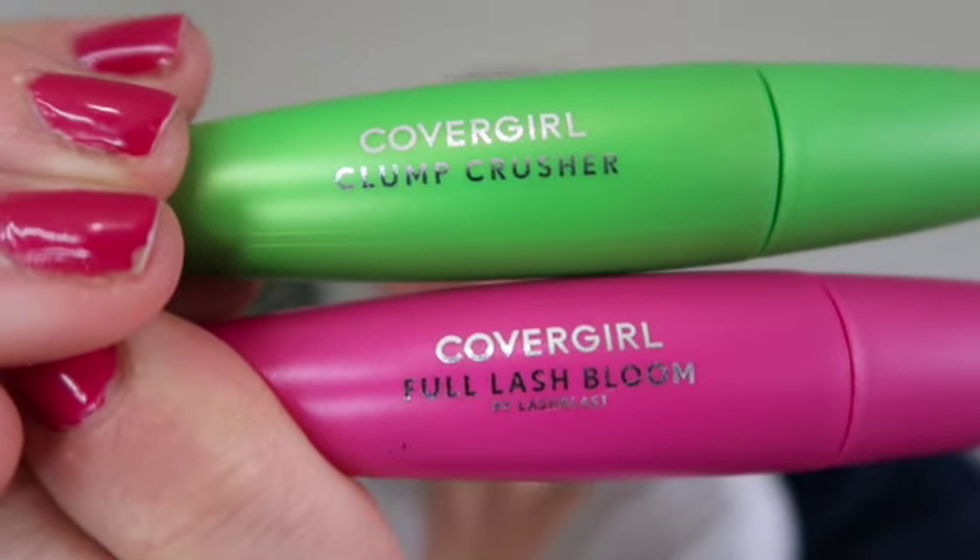Next we're going to do mascara. I'm choosing two CoverGirl mascaras today — going in first with the CoverGirl Full Lash Bloom, then finishing off with the CoverGirl Clump Crusher. For the Full Lash Bloom I'm going to only stamp — careful to not hurt yourself. I did about three or four stamps; I don't want crazy mascara, just pretty definition. Now going in with the Clump Crusher using the curved side to gently fan it all out while the Full Lash Bloom is still wet. This combo is really really cute.